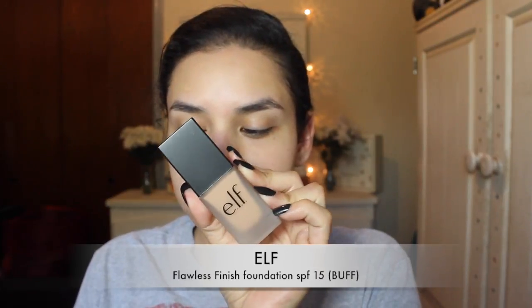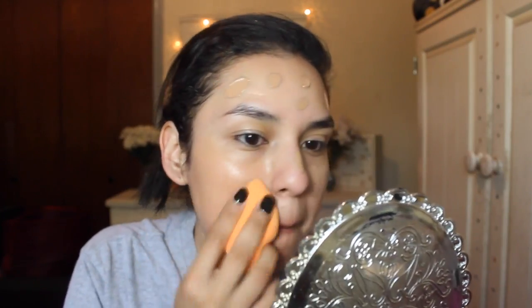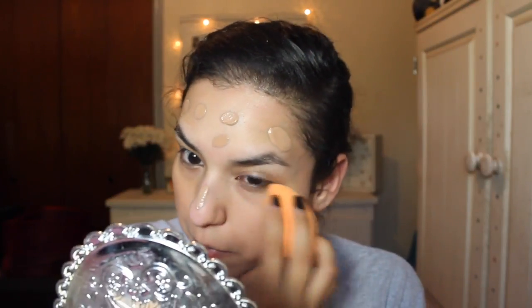Then I'm going to be taking the ELF flawless finish foundation in the color buff. As you can see, it is way too dark for me — I don't know why I didn't get the right shade. But overall it was a nice foundation; it blended out very nicely and I liked it, other than the color being off.